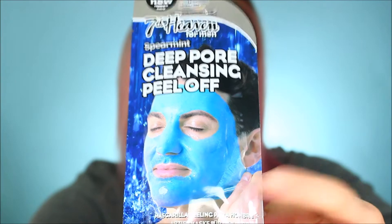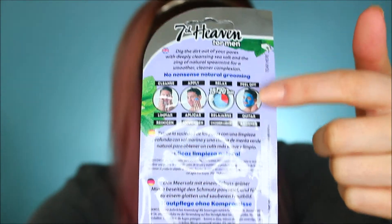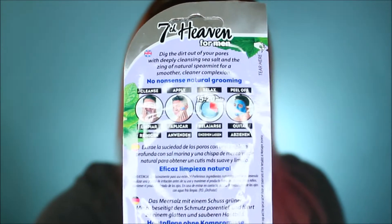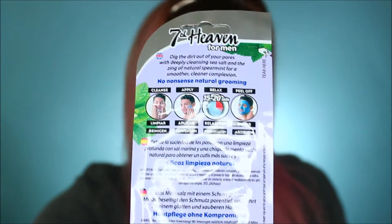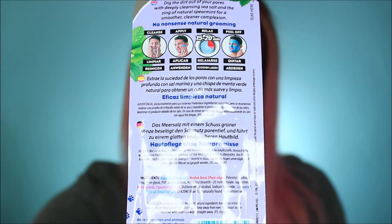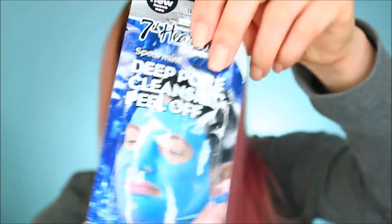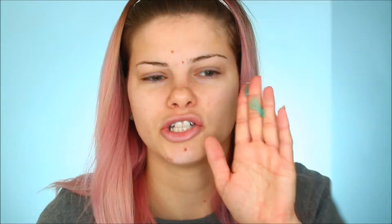You can see it's a guy on there, and there's a UK flag and German and something else on the packaging, so I think it's from Europe. I found it in a local drugstore. It's supposed to peel away dead skin and reveal new skin — hopefully my new skin doesn't look like a man. It's really jelly-looking, like a blue toothpaste, and it smells like toothpaste too.